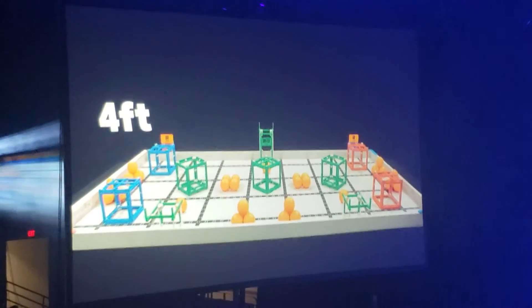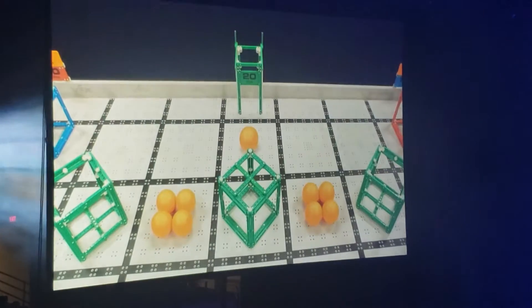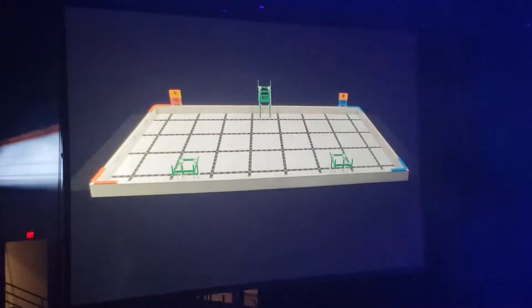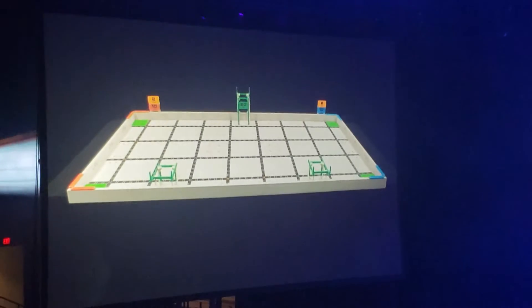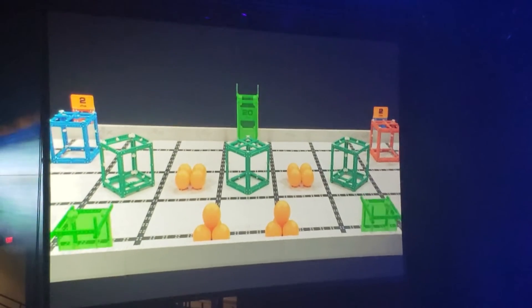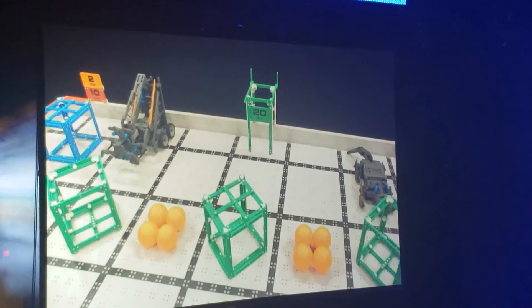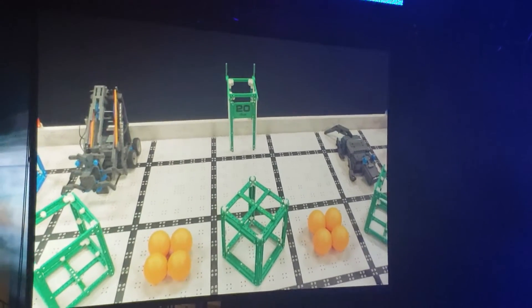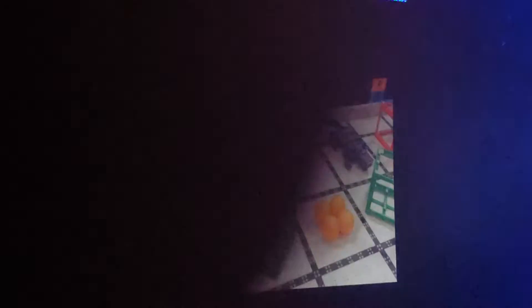VEX IQ Challenge Squared Away is played on a 4-foot by 8-foot field. Robots and game objects start on the field in predetermined positions. There are scoring zones in the four corners of the field, and three platforms along the sides of the field. Be sure to double-check the robot and starting position rules this year, as they may not be the same as previous VEX IQ Challenge games.